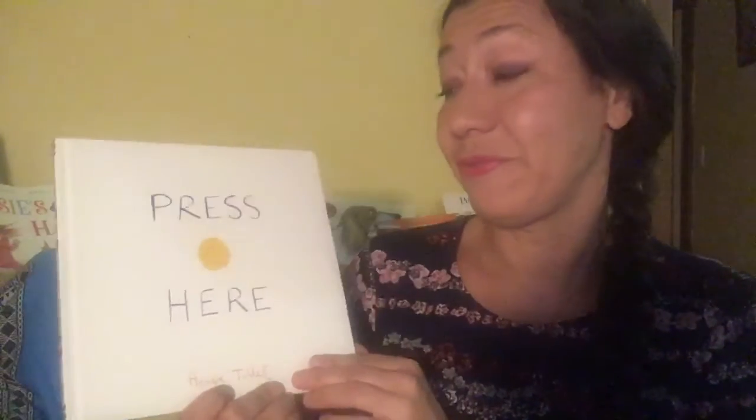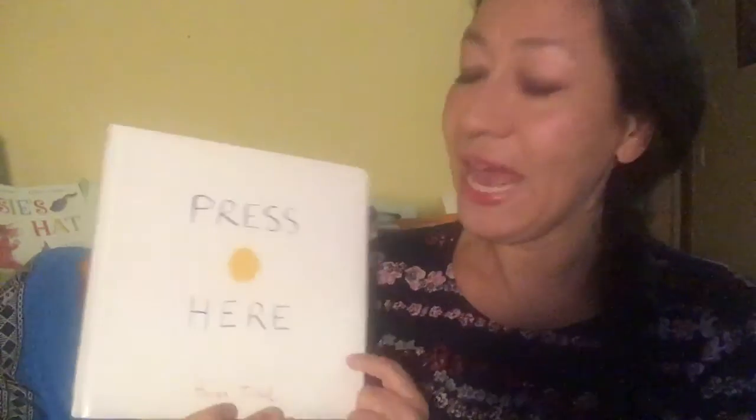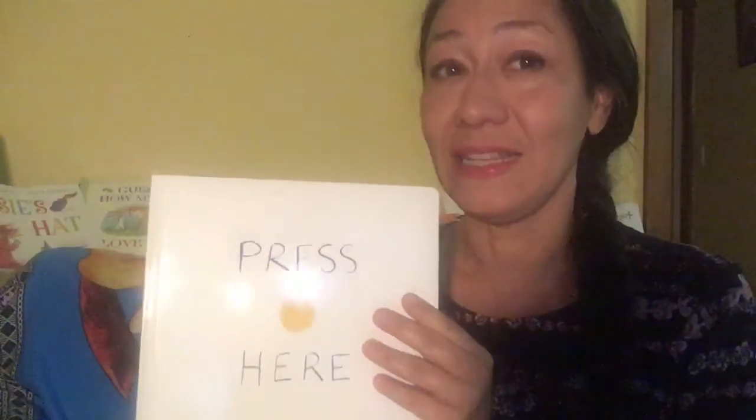Hello girls and boys, welcome to Ali's storytime again. Today I've got a very interesting book. I wonder if you have read this before? It's a little bit of a different book and it's by a French author. He's from France and his name is Hervé Tullet, and he's the author who wrote the words and he's the illustrator who drew the pictures.